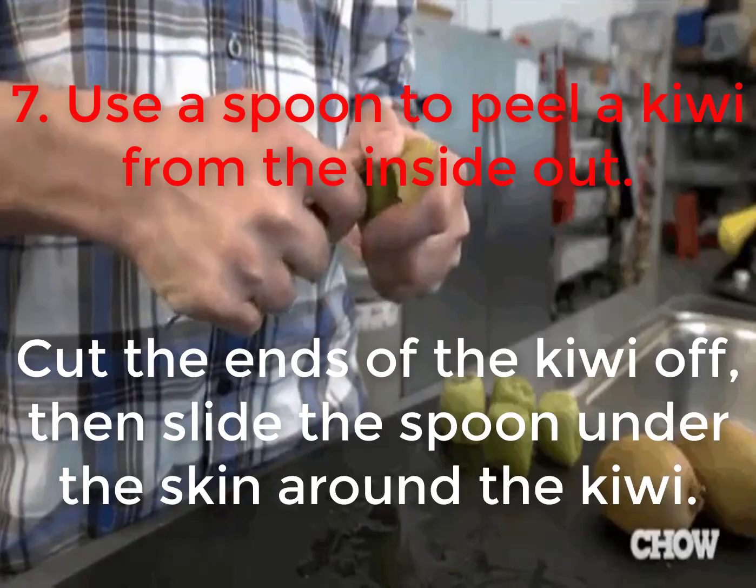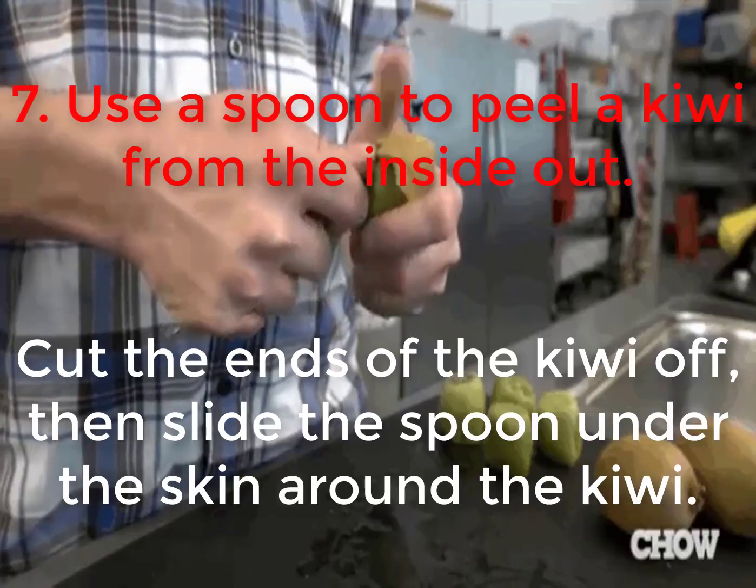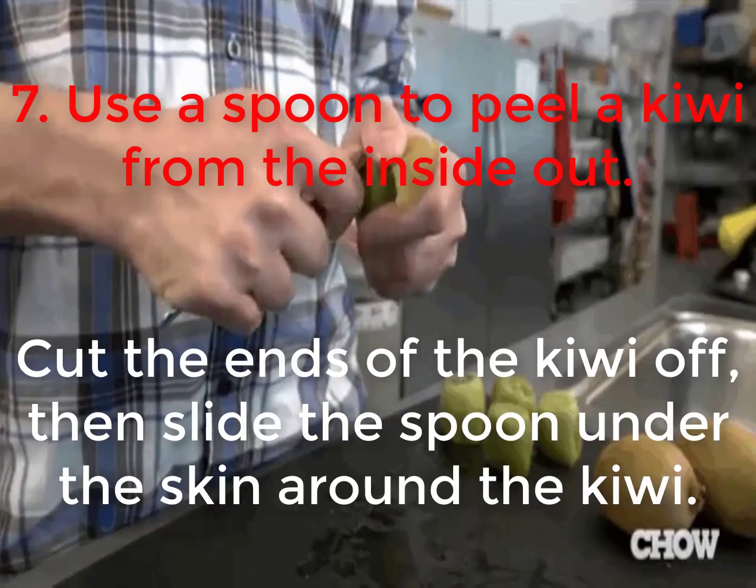7. Use a spoon to peel a kiwi from the inside out. Cut the ends of the kiwi off, then slide the spoon under the skin around the kiwi.